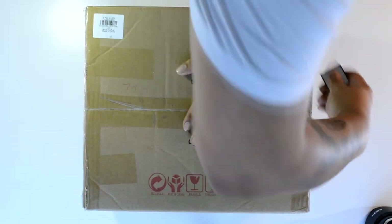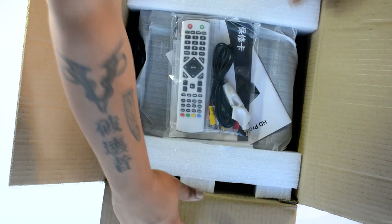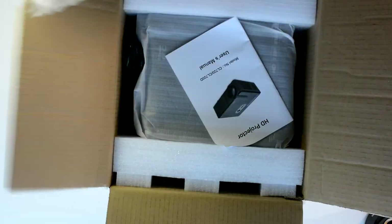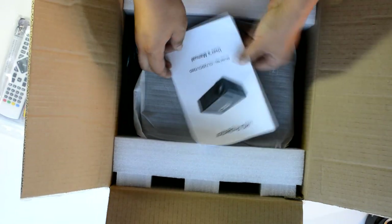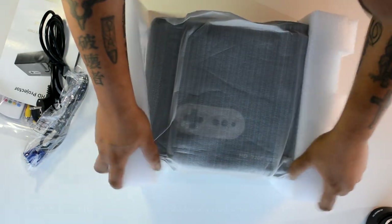So guys, let's see how good this thing really is. I really need to get an unboxing knife because this is just embarrassing — I keep using this thing. Let me get into this and show you exactly what you get. It does feel pretty heavy. You can see it's considerably bigger than the GP90. We've also got a VGA cable lurking in the back.